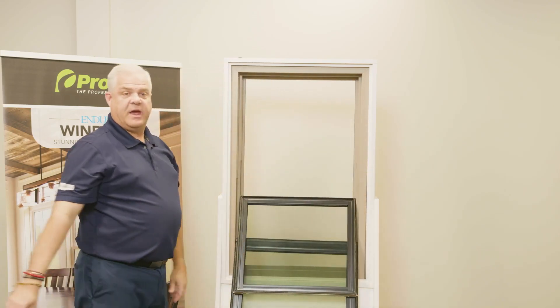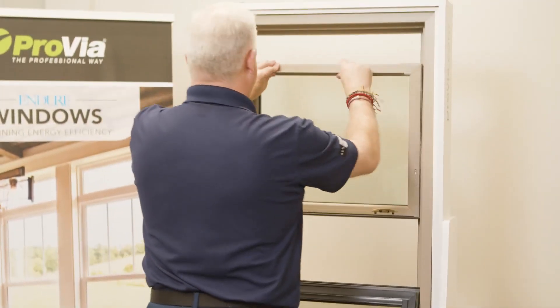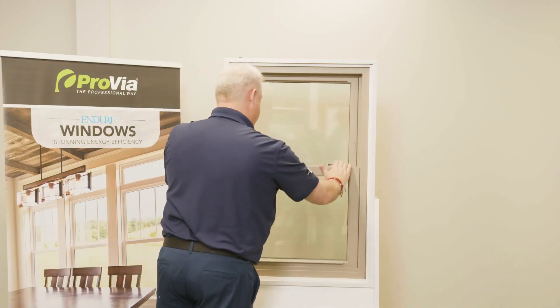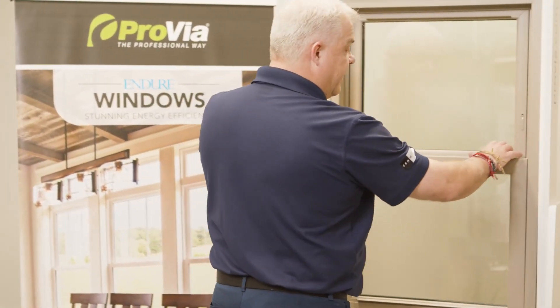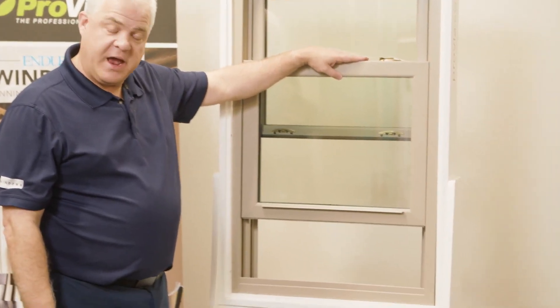The top sash tilts in — clean the windows, then tilt them back in. One of the other troubleshooting tips with the double-hung is when we unlock the sash and sometimes we want to really force that bottom sash down.